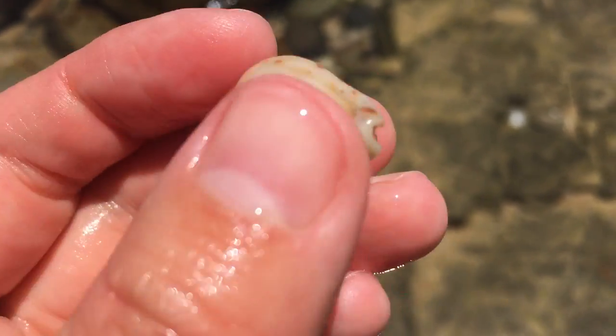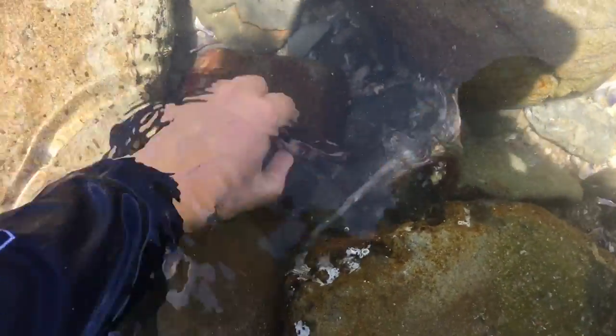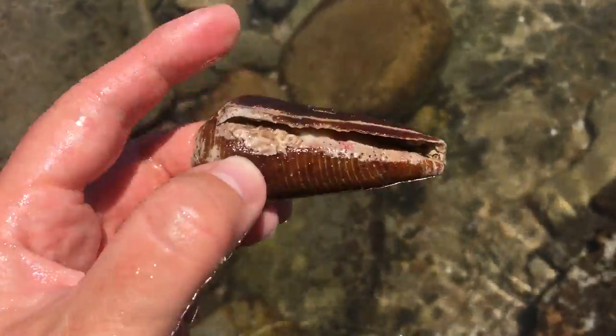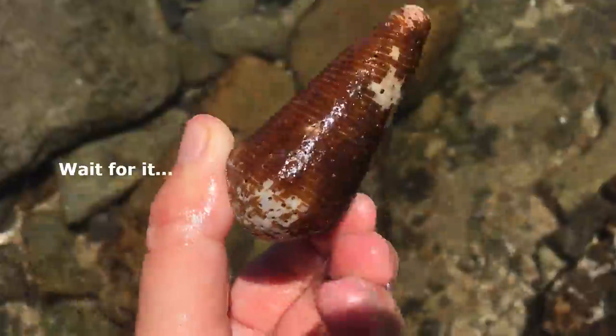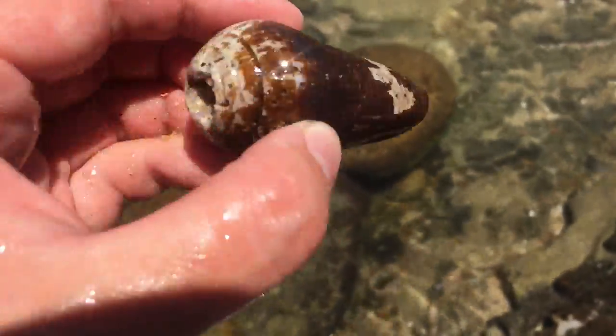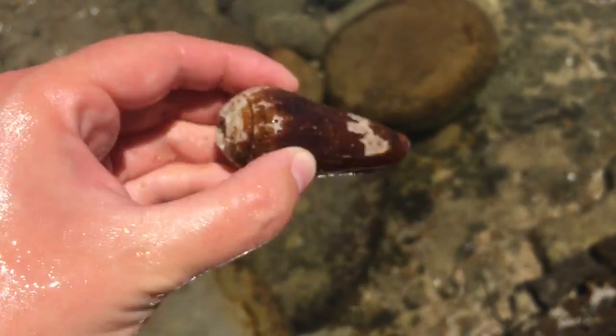Whoa, what is that thing? Is it a shell? Is it a rock? Oh no, it's a shell — what an unusual one. It's either a frigid cone or a terebra cone — I'm not really sure. It's slippery because of that brown slime stuff on it. It's super old though — you can see it's got quite a hole in the tip, but that's a pretty cool one.